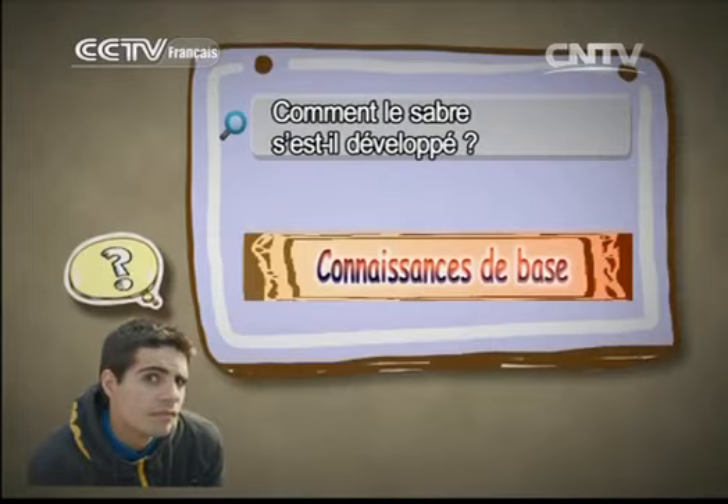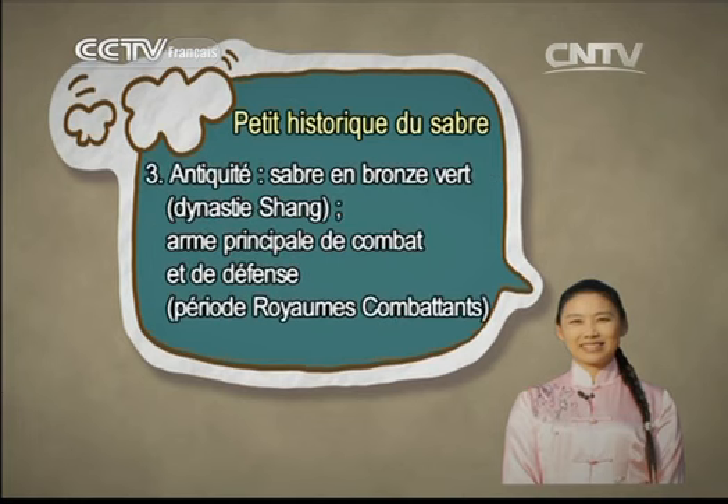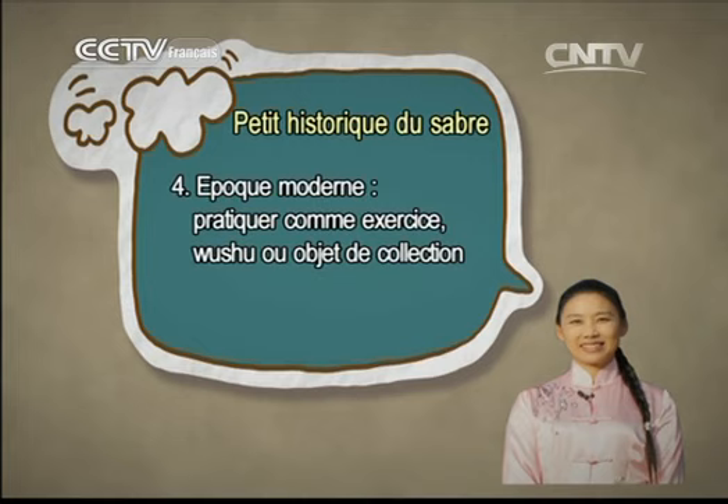Le sabre fait partie des armes courtes du Wushu. Il vient des armes militaires de l'Antiquité. Durant l'ère primitive, il y avait déjà le sabre en pierre, le sabre en os. Durant la dynastie des Shang, apparut le sabre en bronze, spécialement fait pour la guerre. Après les royaumes combattants, les combats se faisant beaucoup à cheval, le sabre est devenu l'un des équipements principaux de l'armée, et également la principale arme d'autodéfense. À l'époque moderne, le sabre est progressivement devenu un moyen de faire de l'exercice du Wushu, ou encore un objet de collection.